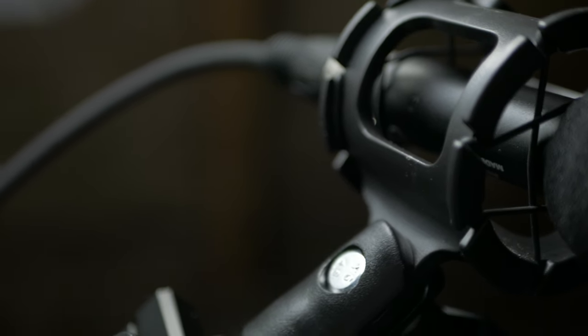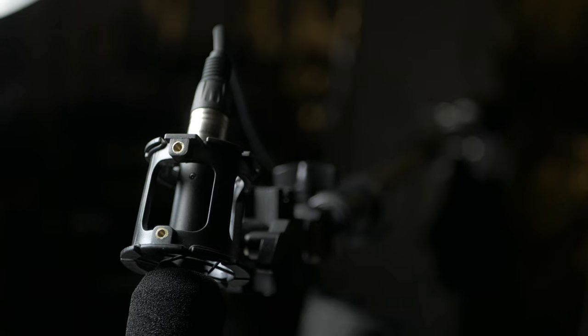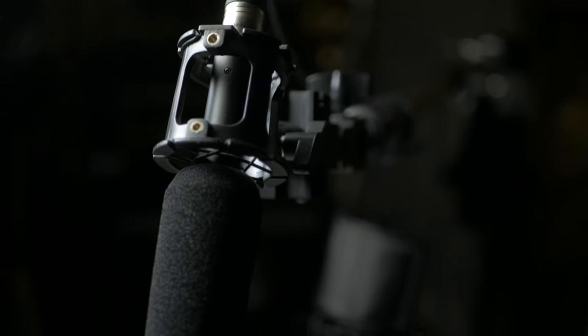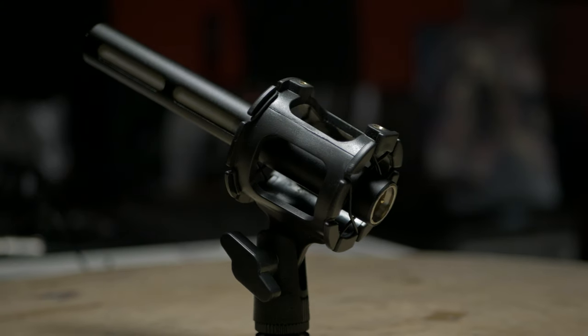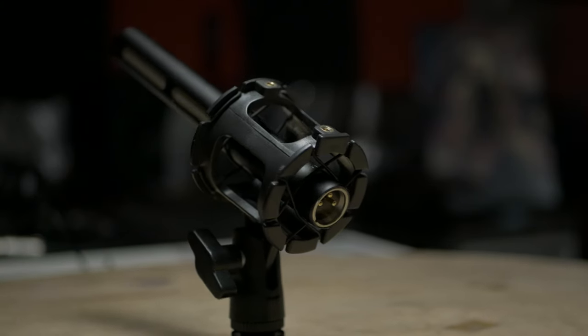I also invested in a nice shock mount from SmallRig, which is a regular mount with four rubber bands that act as a shock absorber to prevent vibrations. So you can see that this is the main microphone.